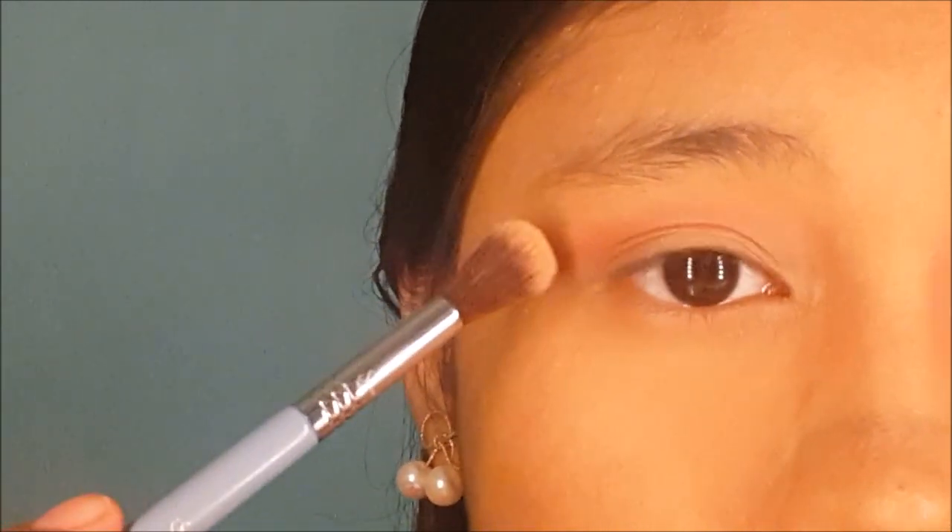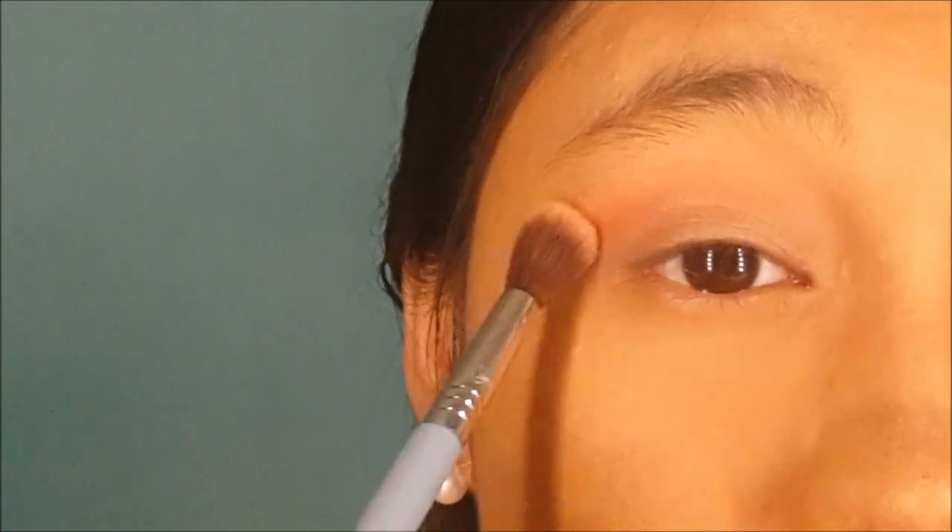If you feel the color is too harsh, just take a fluffy blending brush without any product and blend it in.